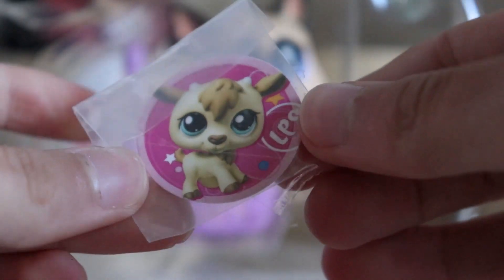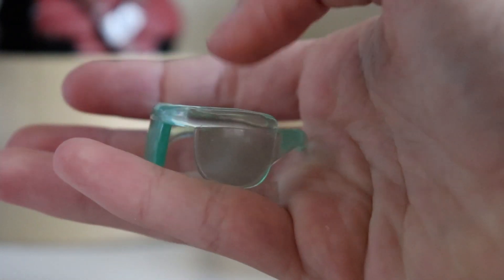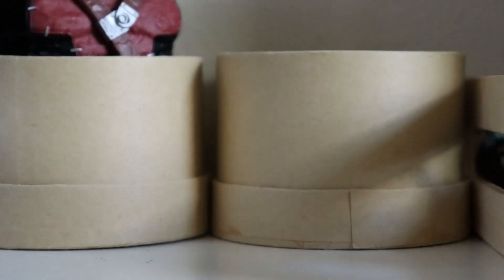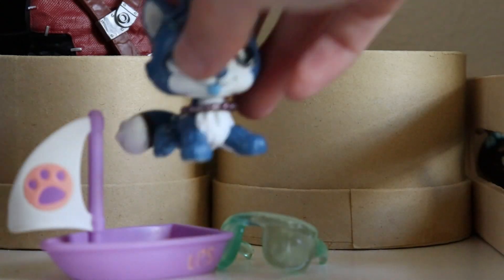We got a goat sticker — here it is, he's so cute. Ew, why are the glasses sticky? I think the glasses have just decided to start melting. They're really sticky but it's the type of plastic and they've just been in a box for several years. How old is this? 2010 — this package is 11 years old, so obviously the glasses are melting. And here's the little sailboat, which is pretty sick. Let's put Cobalt in there.